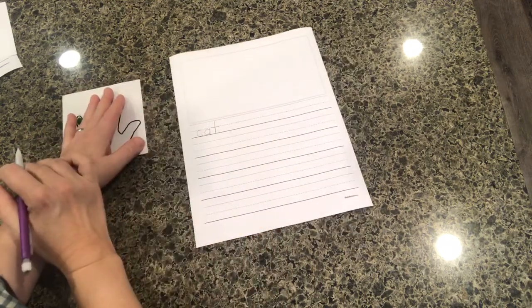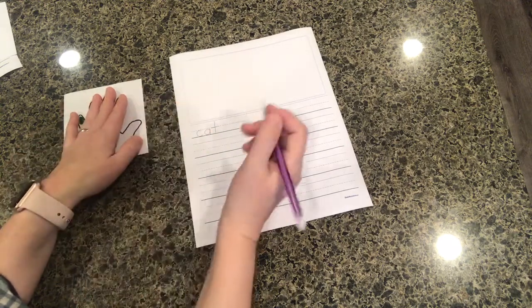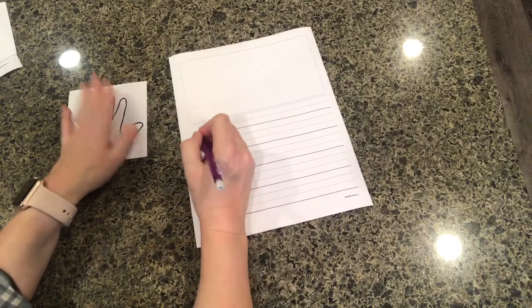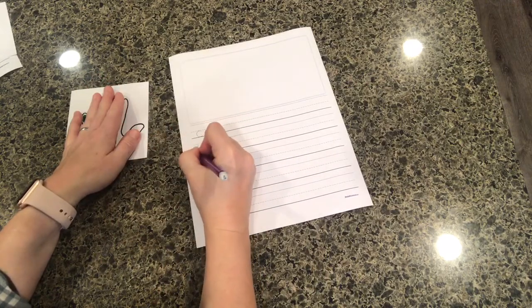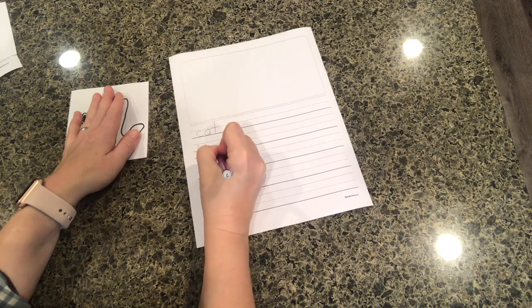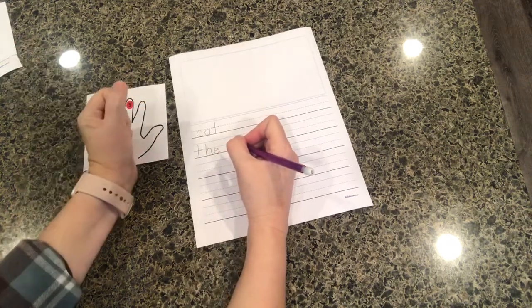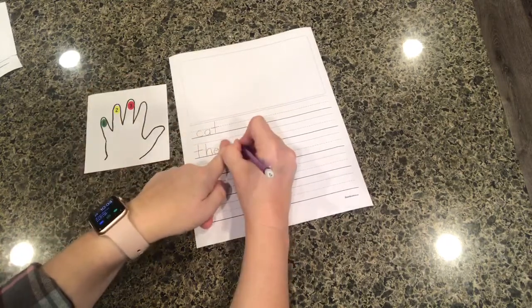If they want to write a sentence about a cat, for example: 'The cat is black.' We know that 'the' is a sight word, so we don't need to pound and tap that one — let's write the word 'the.' Now this is where we pound and tap — cat. Put my finger space.